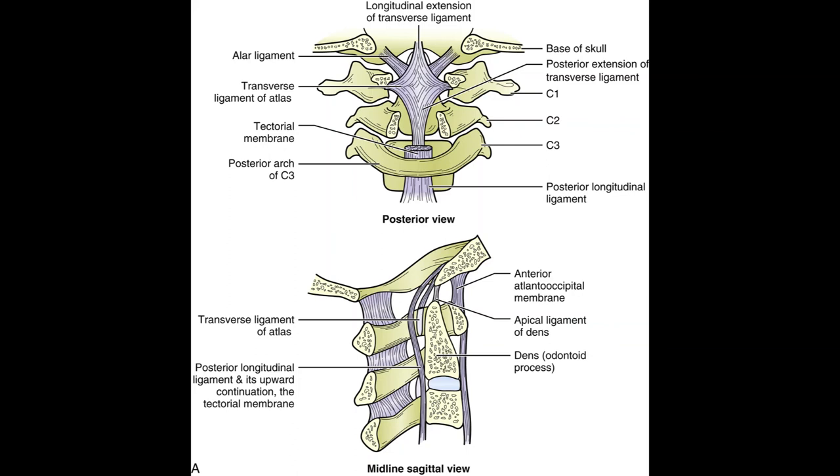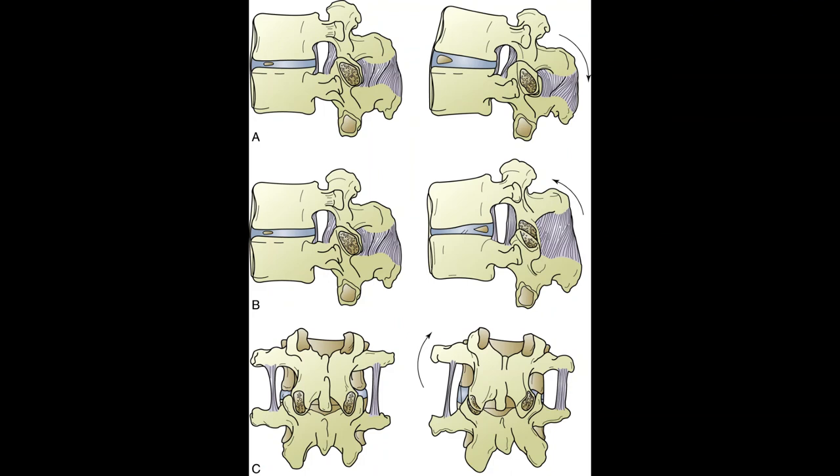Intervertebral disc joints: all adjacent vertebrae articulate with each other through a cartilaginous symphysis — the disc in between the vertebrae. Individual intervertebral disc joints allow minimal movement, but movement of the spine as a unit is much greater. In extension the interspinous and supraspinous ligaments remain neutral; in flexion they are stretched; in right lateral flexion everything on the left side is lengthened.